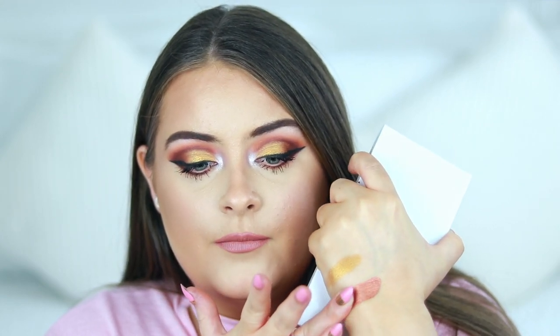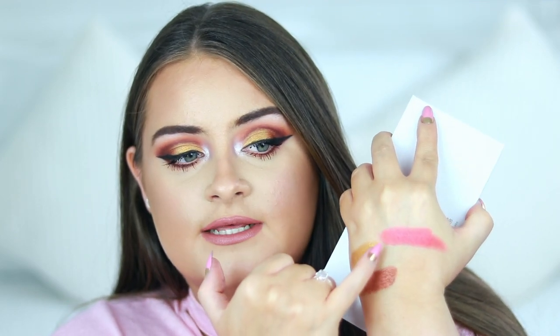Even though I've inserted the little clip of my arm swatches, I still want to swatch a few of these on the back of my hand. That is the 'On Camera' shade, and this is the 'Boom' shade — look how pigmented those are! The 'Bombash' shade is stunning as well. The 'Lolly' shade is another really nice one. As you can see, they are very pigmented and very buttery with great color payoff.